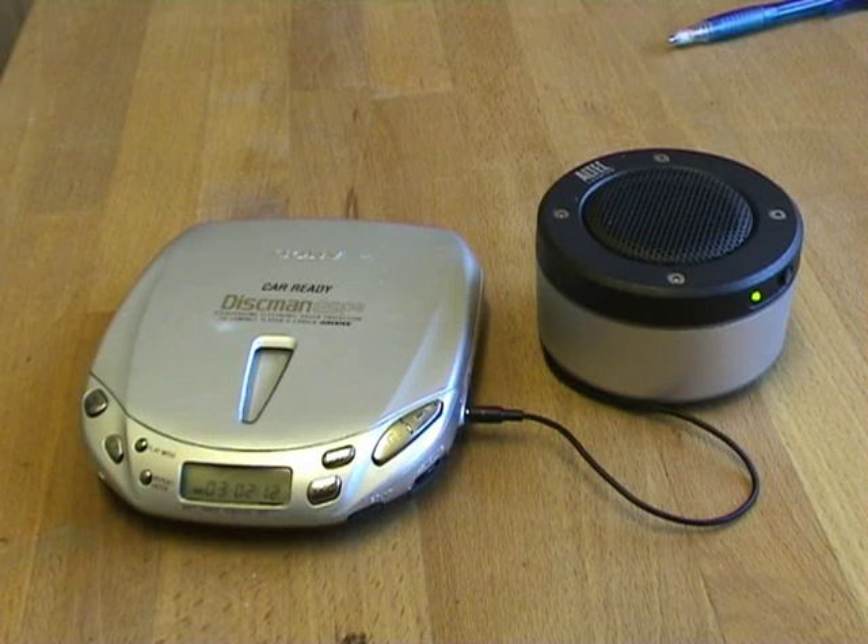We're just making a little video here to show people how useful these Sony Discman type CD players are for playing CD audiobooks.